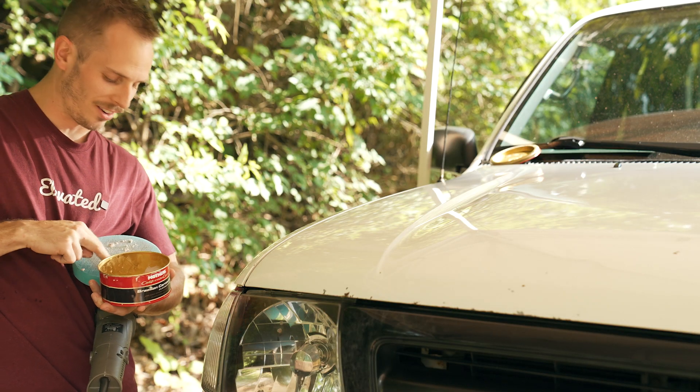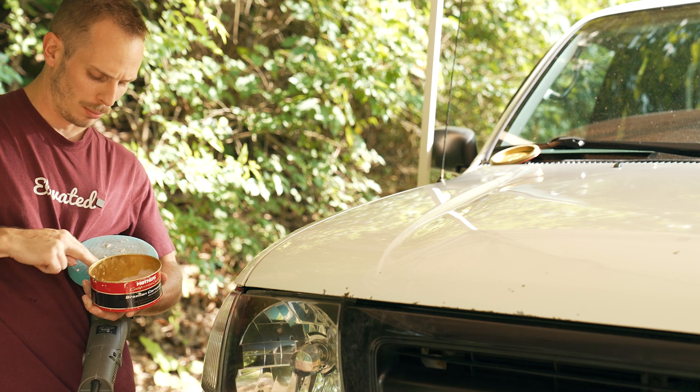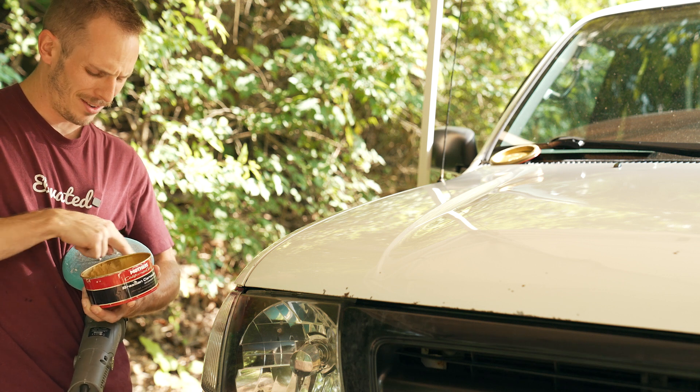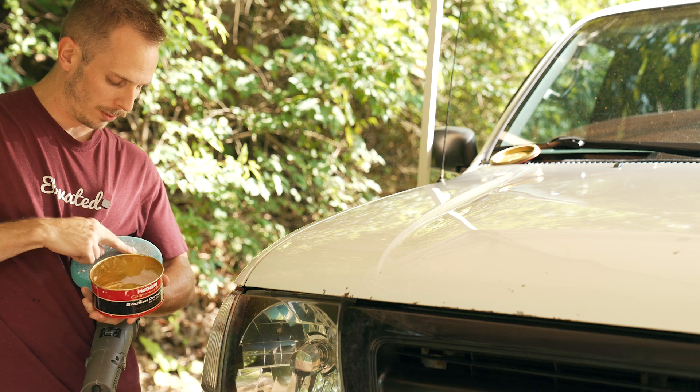I'm running towards the end of my wax so I'm having to use my fingers, which is most definitely not the recommended way to do this, but it's an old 90s truck — everything's fine, it's gonna be great. The paint's gonna look better than it did before; that's all that matters.